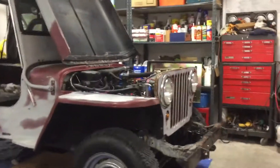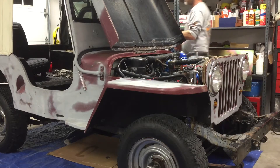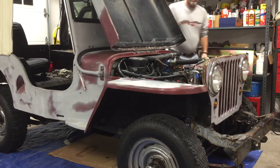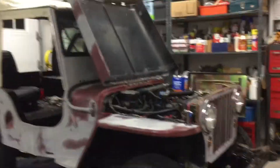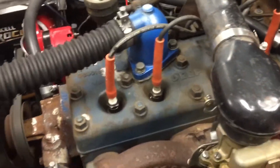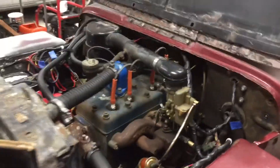Pretty good by the Willys. It's cold. A little 134 L-head, winds up pretty good. A fun little project to work on.